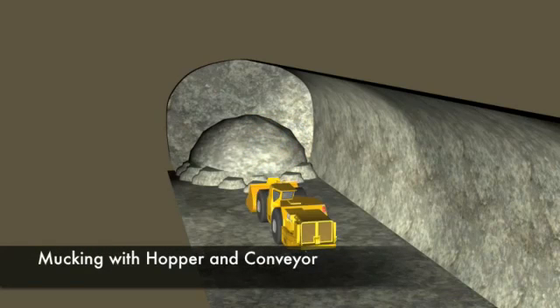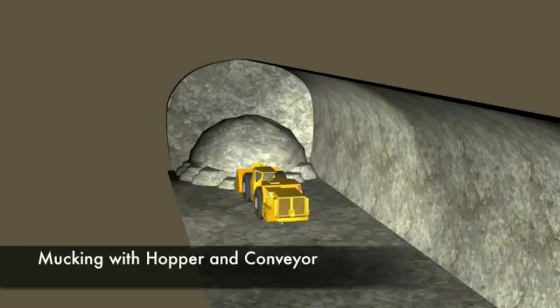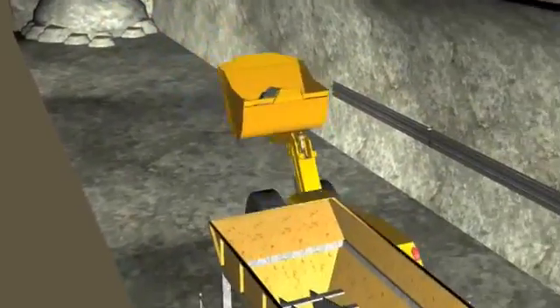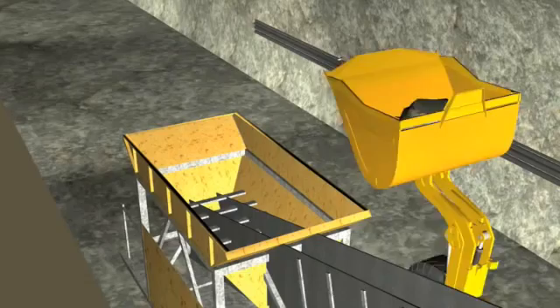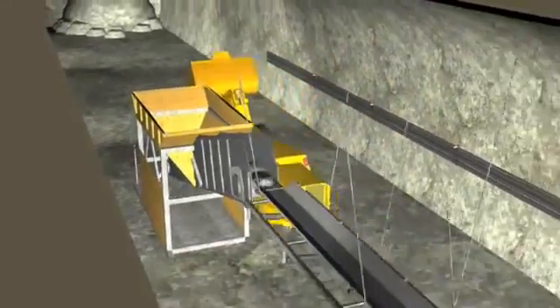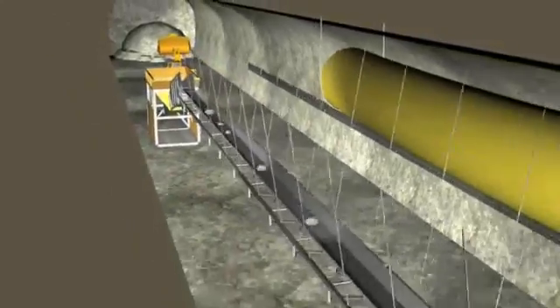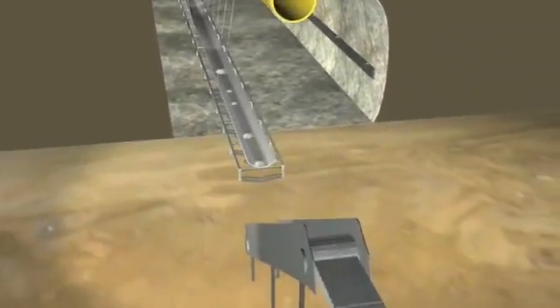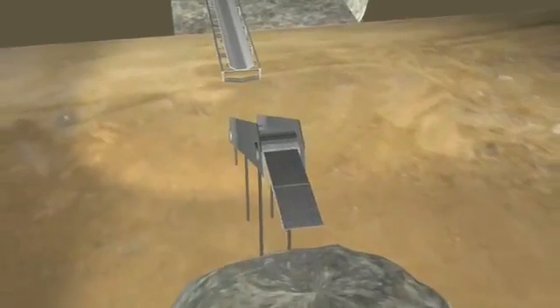The face will then be mucked out by using two side tipping loaders, which are required to eliminate the need for turning bays to be excavated and subsequently backfilled. Rock is tipped into the feeder hopper along the conveyor and transported out of the tunnel, then discharged onto the stockpile for transport off site.